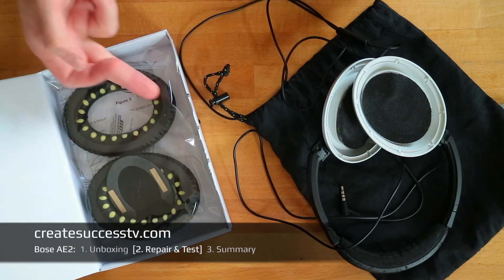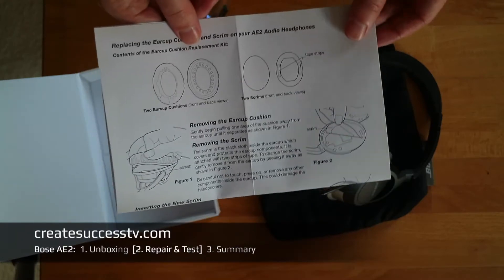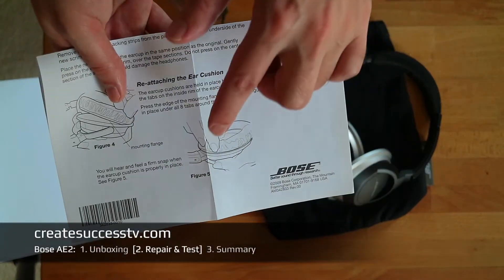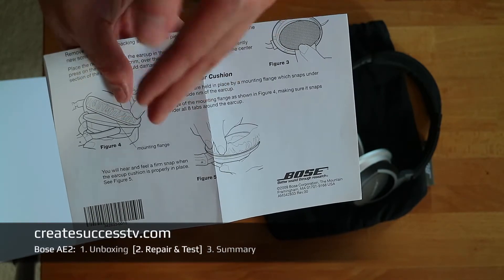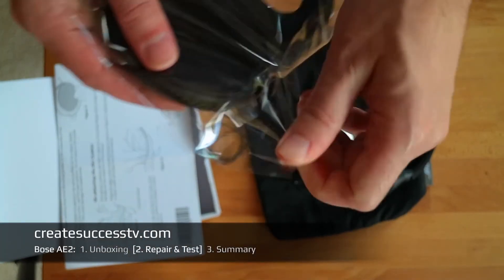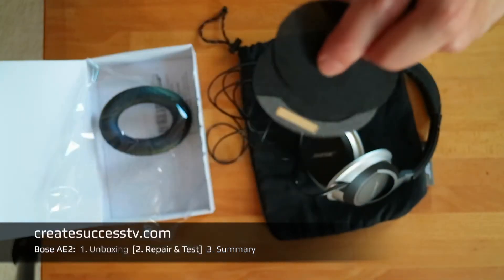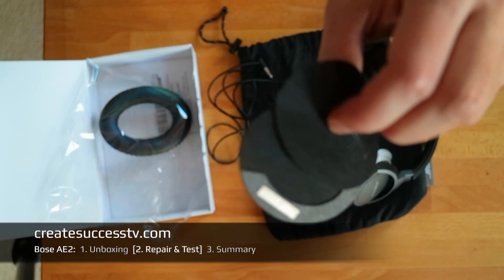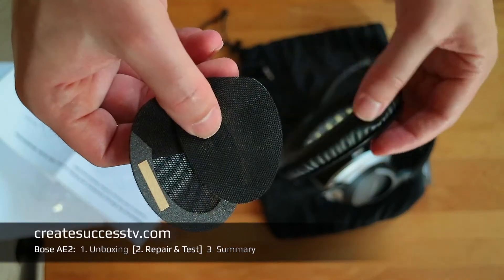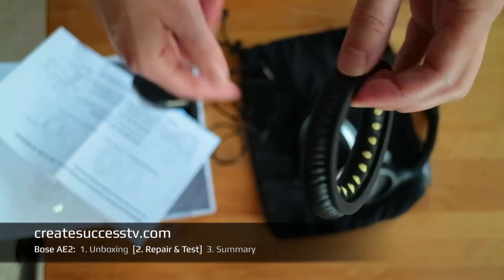I'm going to take the new ear cushions out of the bag and install them. The repair is really easy — you can remove the old ones very easily. When you insert the new ear cushions you carefully put them in place, press a little bit, and they snap in. It's all explained in the manual. The scrim is the black cloth inside the ear cup that covers and protects the ear cup components. Mine are still okay so I'm going to keep those and replace them later if needed.